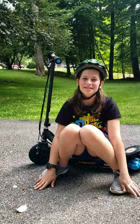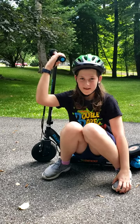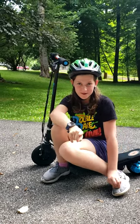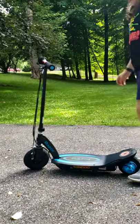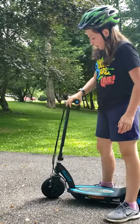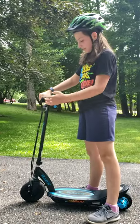Hi guys, it's Madison from Maddoob, and today I'll be doing an electric scooter everything you need to know about the PowerCore E100 electric racer scooter. Let's get started. To ride it, all you need to know is how to drive it, use the brakes, and turn it on. That's all you need to know.